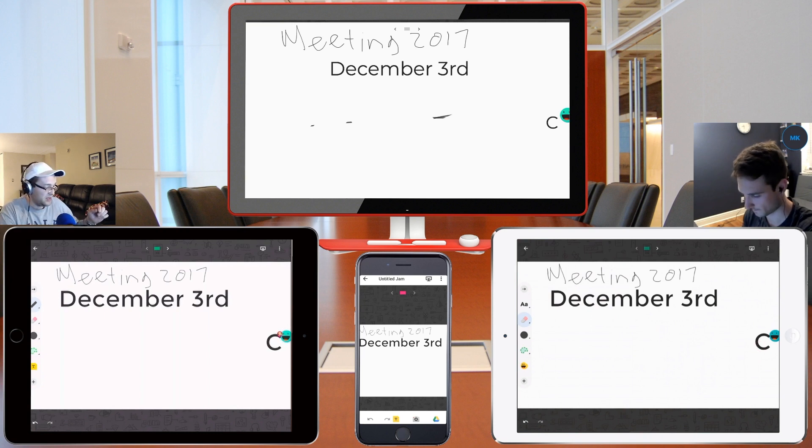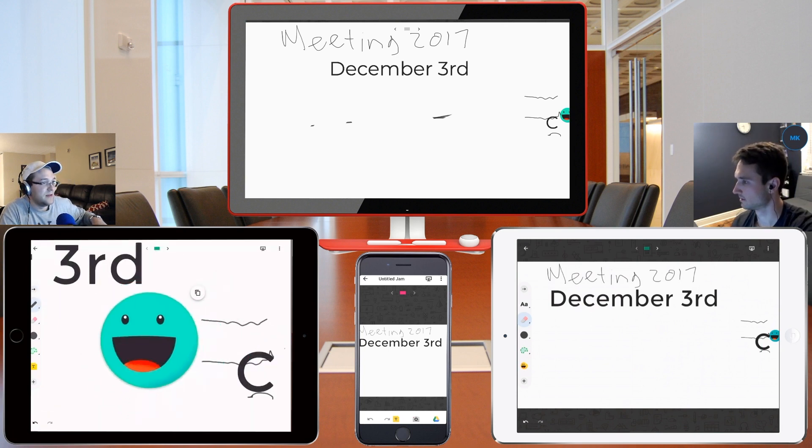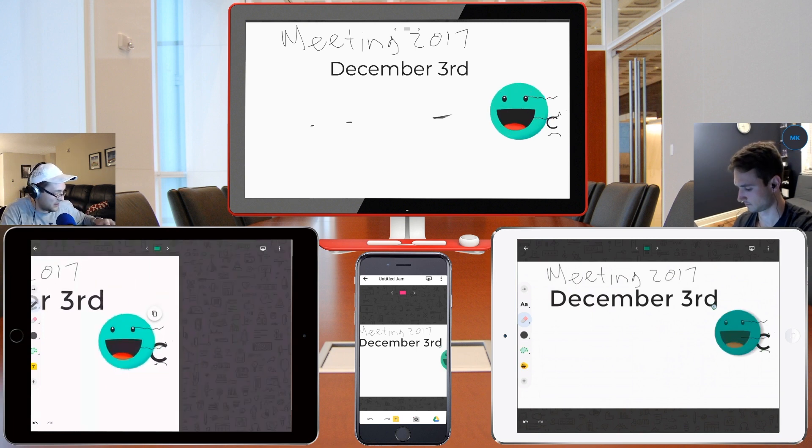You can also make objects larger and smaller. Even though Nick created this little guy, I should be able to grab it. Yeah, there we go. So two-finger pinch and scroll and zoom works the same way that it does on the iPad.